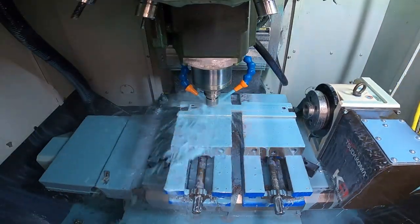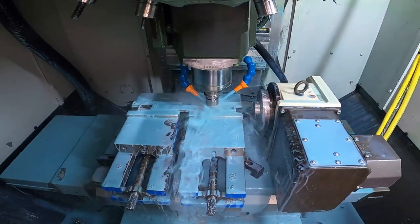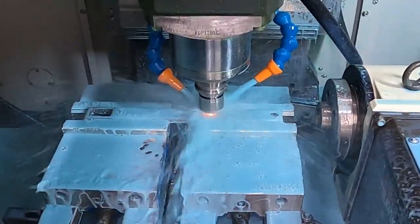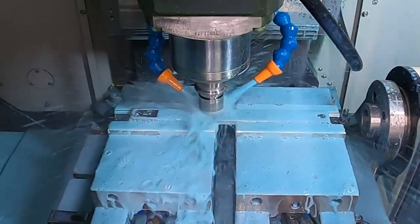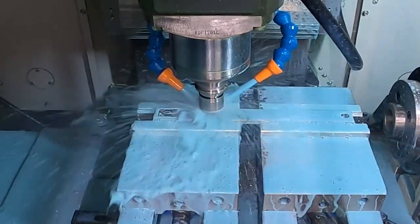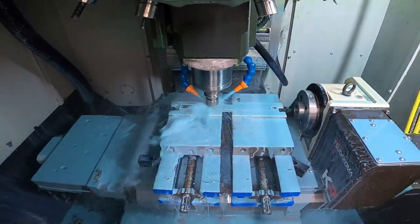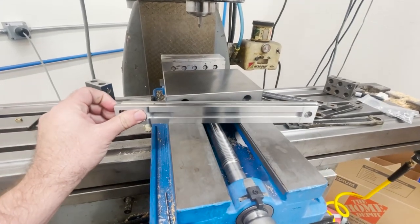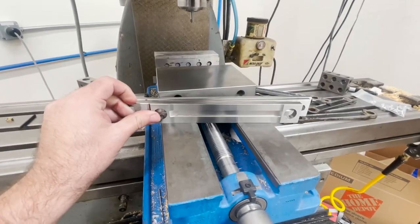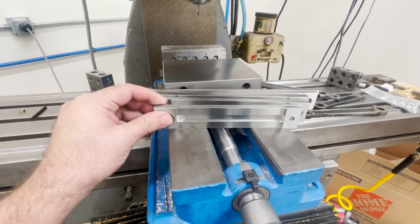Now we repeat the fluting process. I wouldn't normally show this again but the roughing tool broke, making some cool fireworks behind the coolant. Luckily the 3/16th end mill was nearly at the end of its path and the eighth inch tool survived to clean up some of what it missed. Now this is where the rods are at - bored and fluted main rods, front side rods, and rear side rods, all ready for profiling.